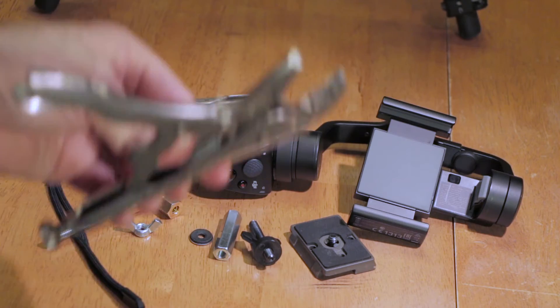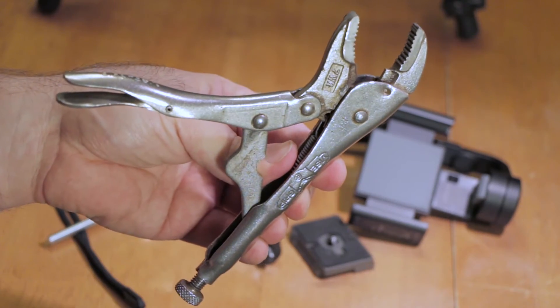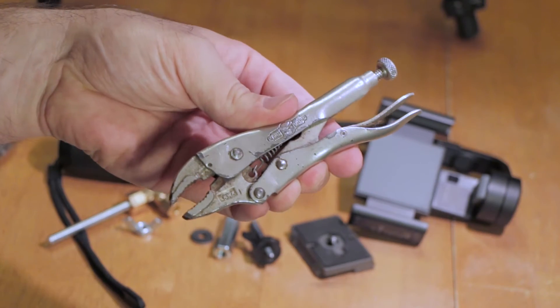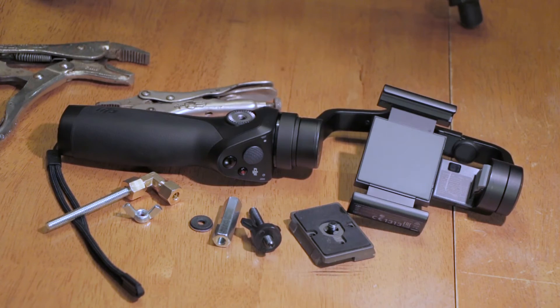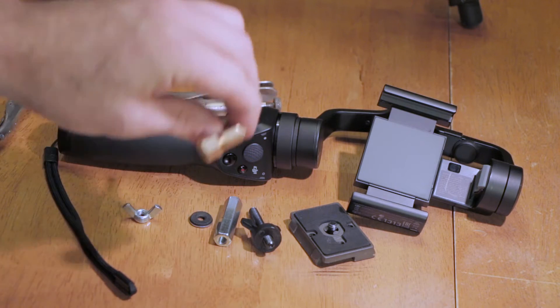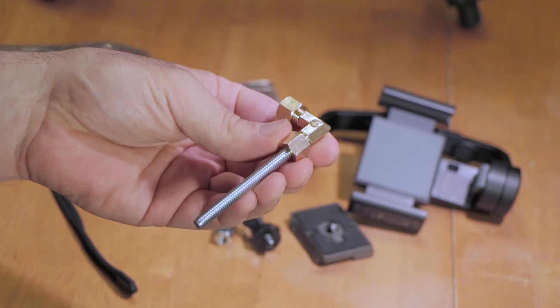For tools, you just need two pairs of vice grips. That's all you need. Let's go ahead and put this little invention together and save ourselves $110.